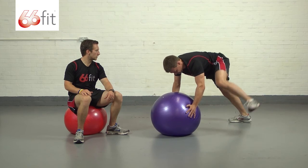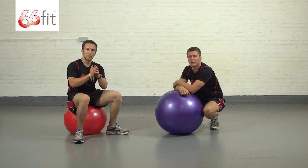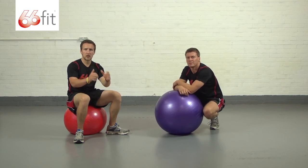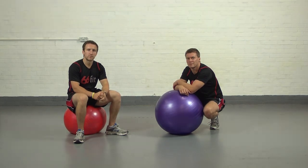Do one more for us — good — and take a rest there. With this exercise, feel free to play around with both positions, either the straight arm or the bent arms down in a normal plank position. Thank you very much.